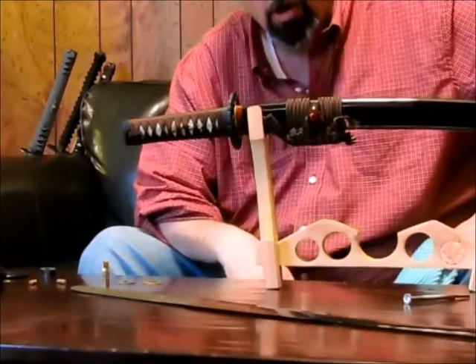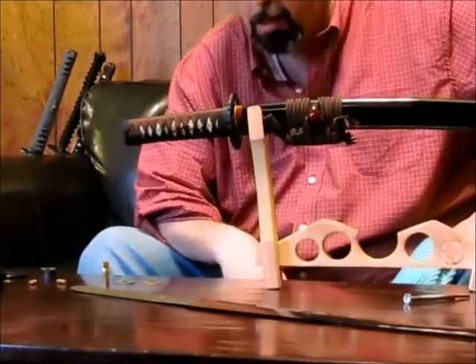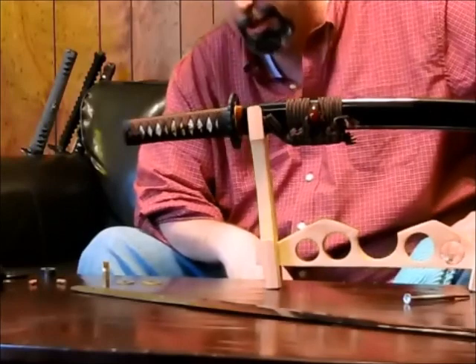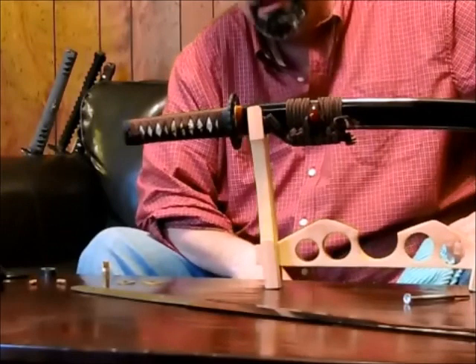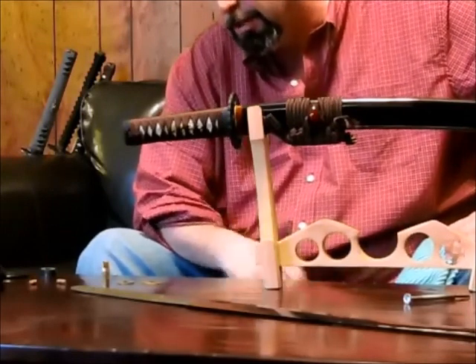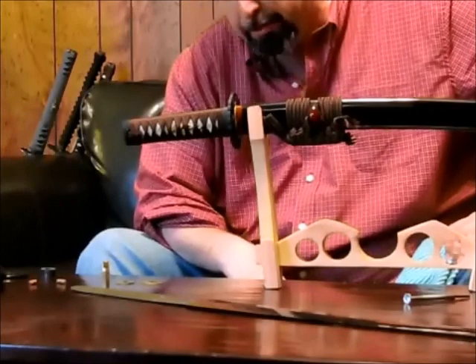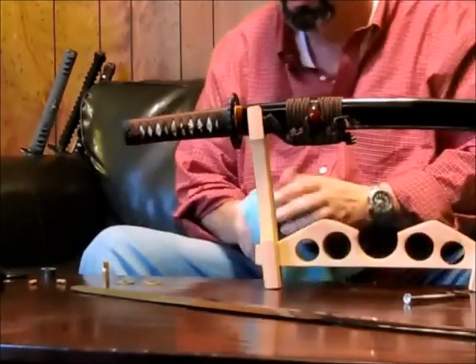Tamahagane today is only used for art; we have pure steel now and don't have to do that. Another thing the Japanese did is called differential hardening. With differential hardening, the Japanese were able to take their tamahagane steel and make a sword that would bend rather than break, yet still be able to keep an edge.